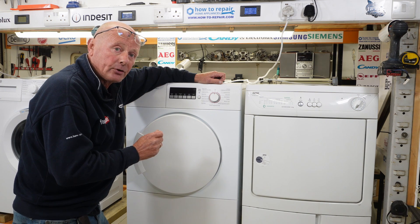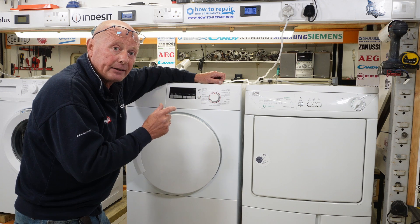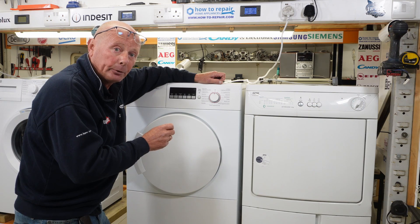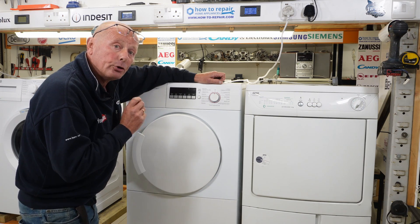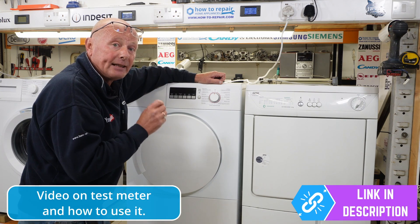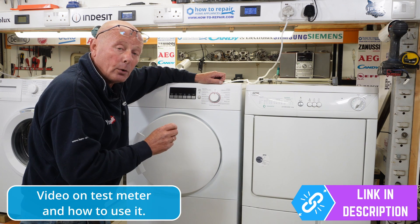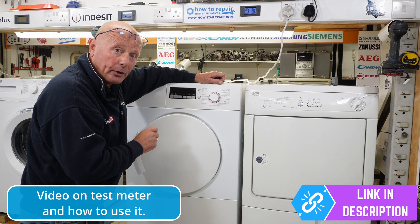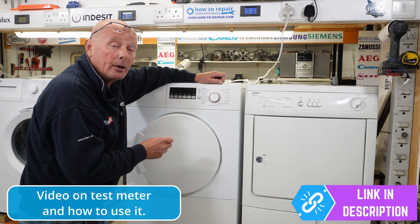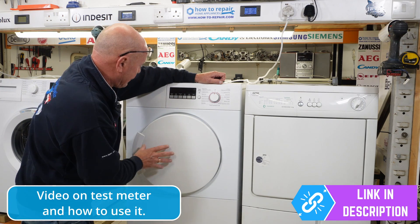The first thing you need to establish is whether the machine is heating — with vented and condenser tumble dryers — or whether the compressor system is running on heat pump tumble dryers. The way you do this is using an ampage meter, which you can easily have for your house. I'll put a link in the description below to these meters and a video showing you how they detect the amount of power being used. They're very worthwhile having. So let's get on with this fault.